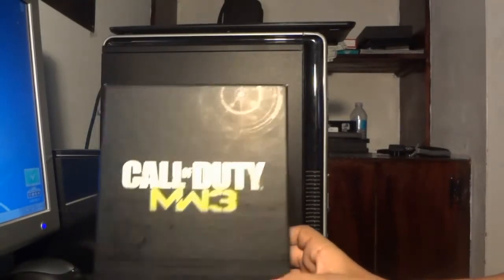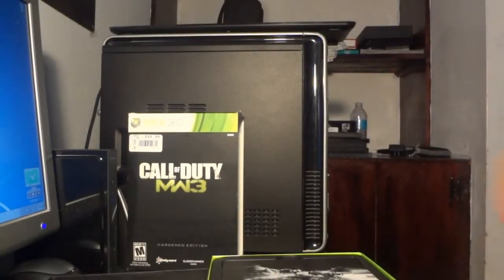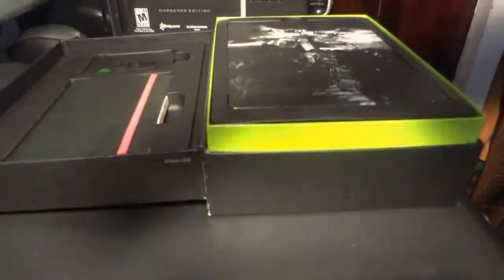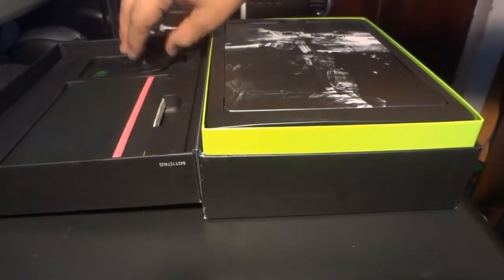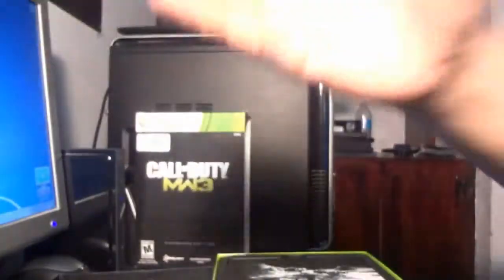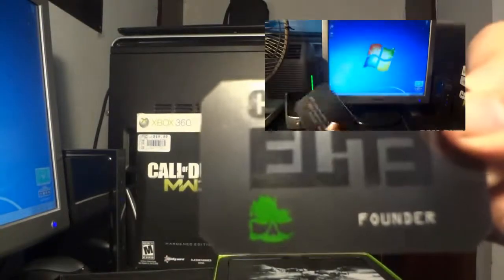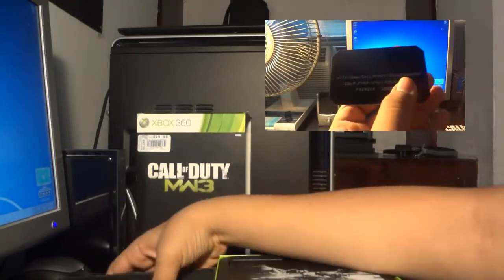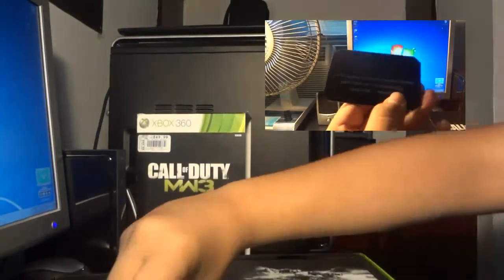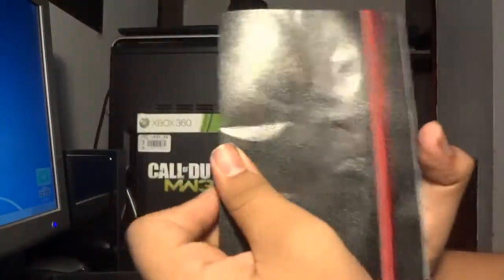So right here, put this down and I'll open it up, like so. I'm sure it was in the back. The first thing is the Founder code. Next thing is the booklet. I'll show you the videos on the side.